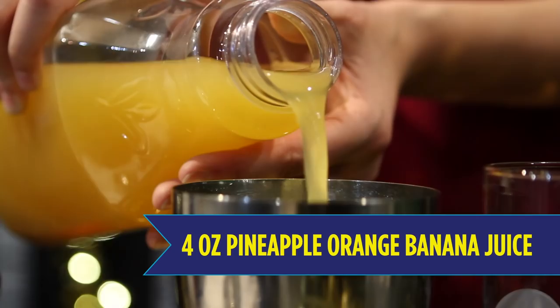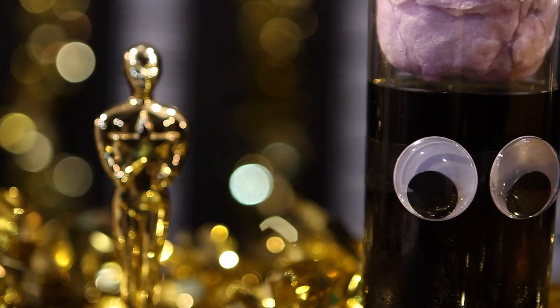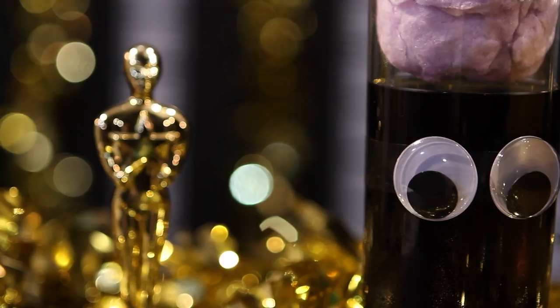Once you're done shaking, strain your drink into your glass. For an adorable finish you can add black rubber bands or tape and attach googly eyes to your glasses. Now all that's left to do is serve and enjoy your minions.